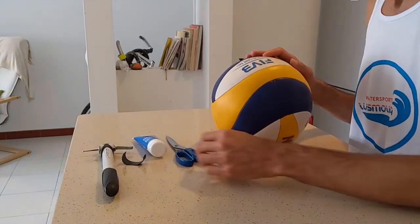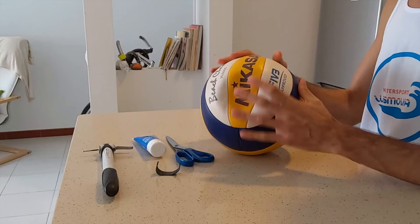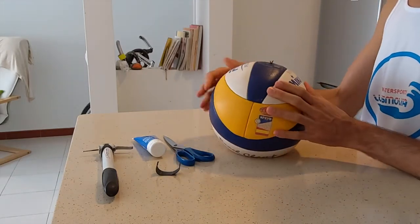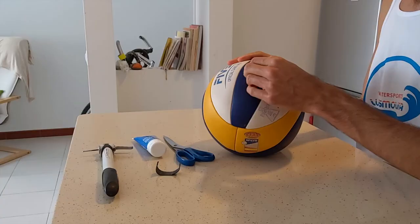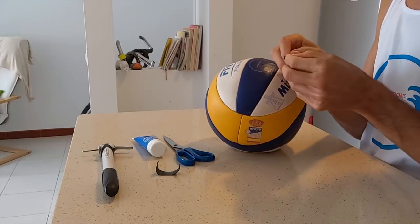So the materials you need are simple: a pump, some water-based lubricant, a pair of scissors, the ball of course, and a little section of an inner tube from a bicycle. It's made of this dark rubber that you can see.